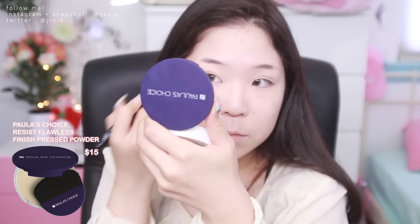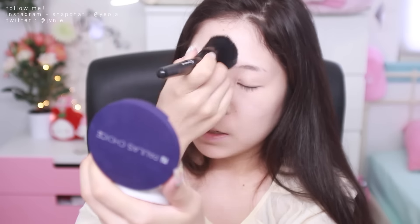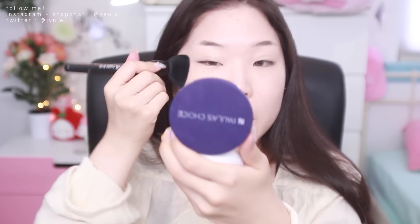I have normal to oily skin, so I'm using my Paula's Choice Resist Flawless Finish Powder. I'm using this e.l.f. Perfect Foundation Brush — I really like this brush because it can get into all the corners really well. And then I'm going to use this e.l.f. Powder Brush; it's a really good brush for liquid foundation or just powdering your face. I'm just lightly powdering the edges of my face because this cushion is sticky and I don't want it to stick onto my hair.